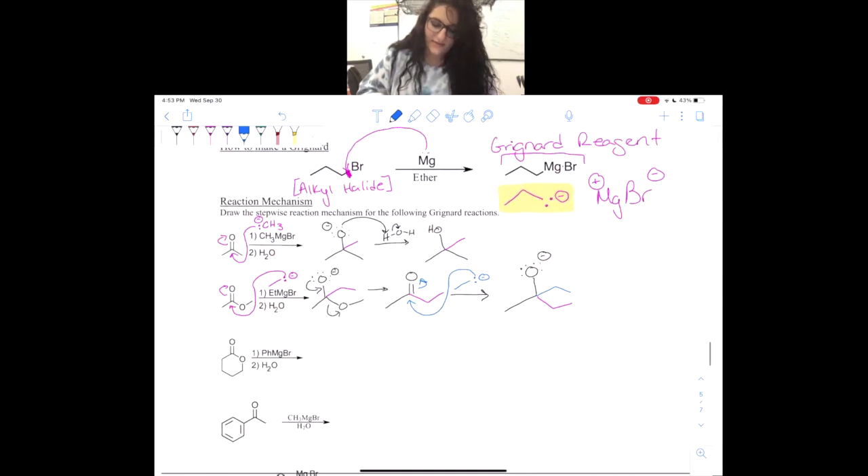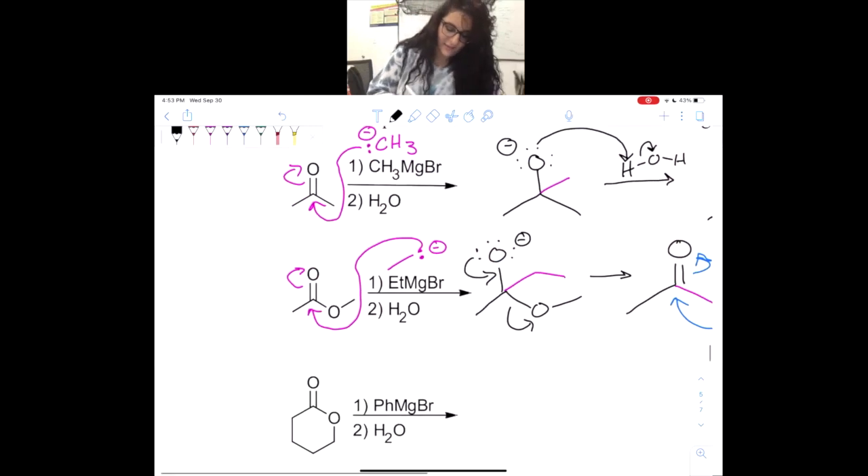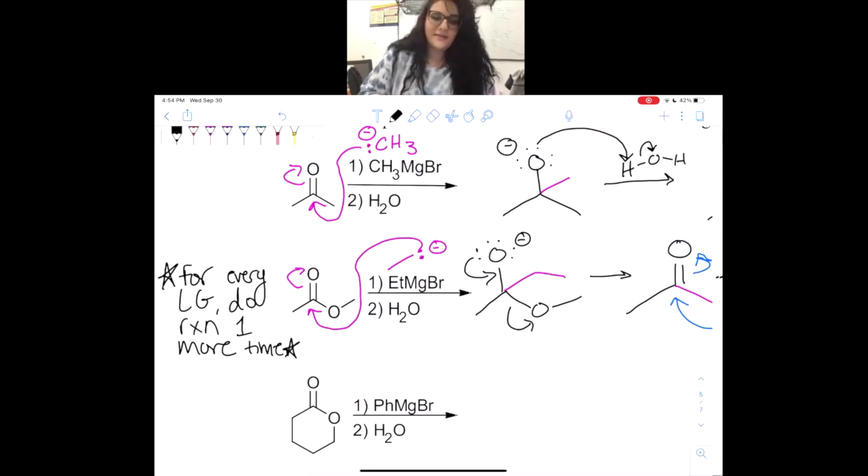This time we don't have another leaving group, so we're stuck with an O minus and two sets of ethyls. At this point there's nothing much you can do — you just have to protonate and we get a tertiary alcohol. The concept I want you to take away from the second example is: for every leaving group, you do the reaction one more time. So if you have a leaving group, you will add the Grignard more than one time.